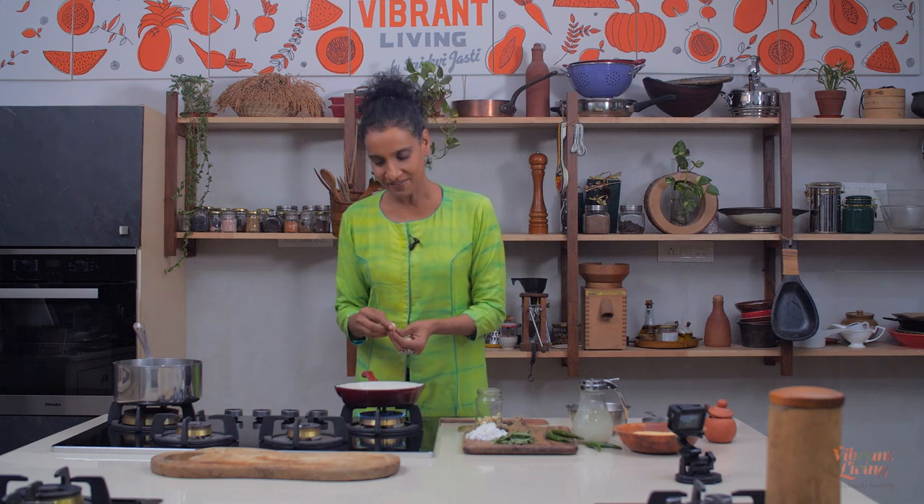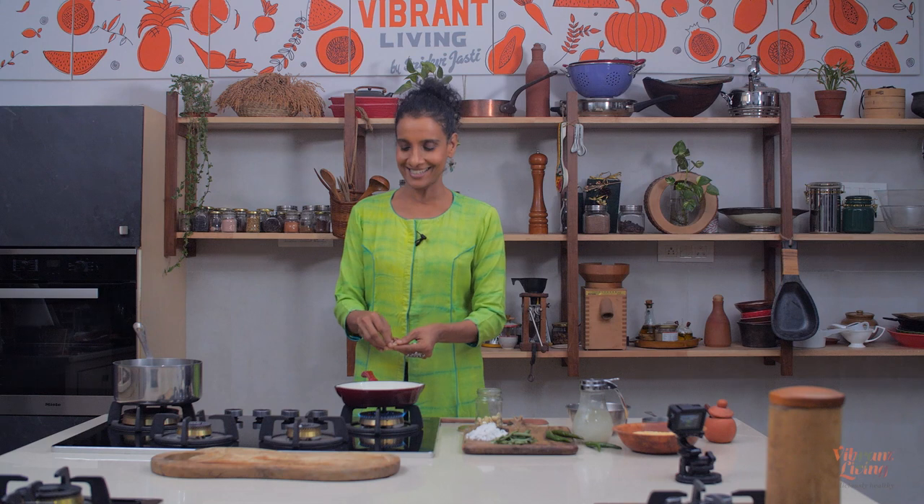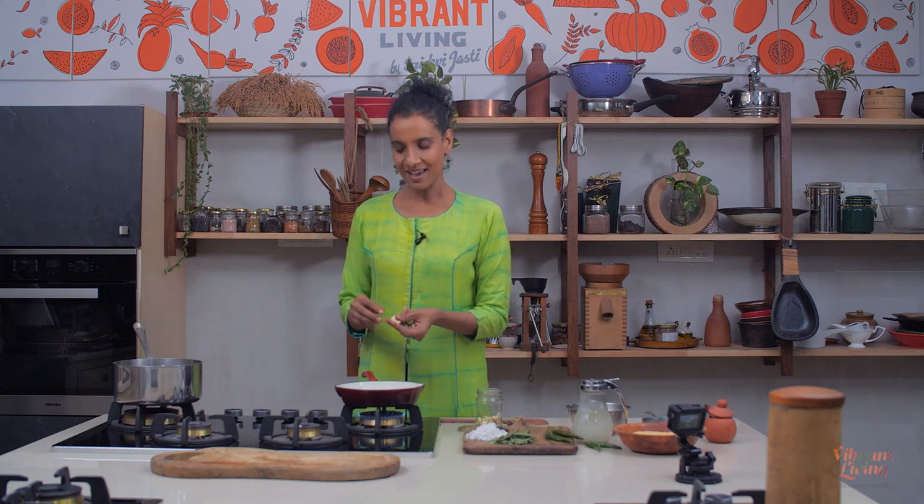Hi, welcome back. This is Sridevi from Vibrant Living Kitchen. Here I show a lot of plant-based dishes that are healthy and delicious. Usually I make up my own recipes and share them with you, but today I am going to show you something really special. My family and I have been eating this pretty much since my teenage life. This is my mom's recipe.